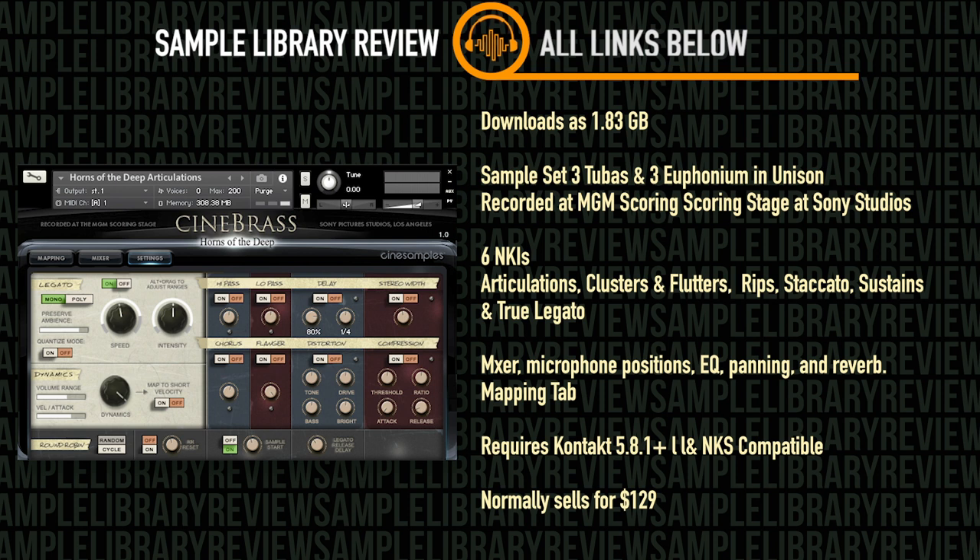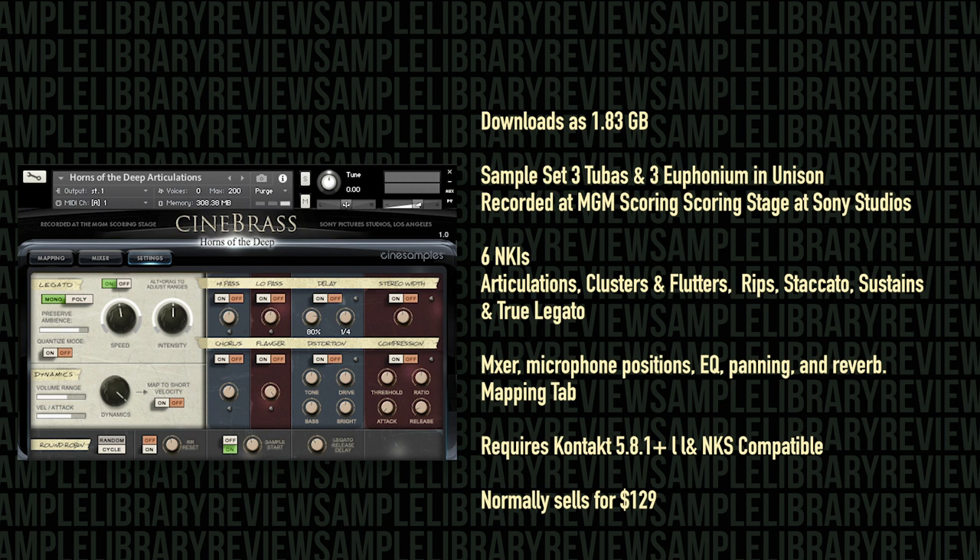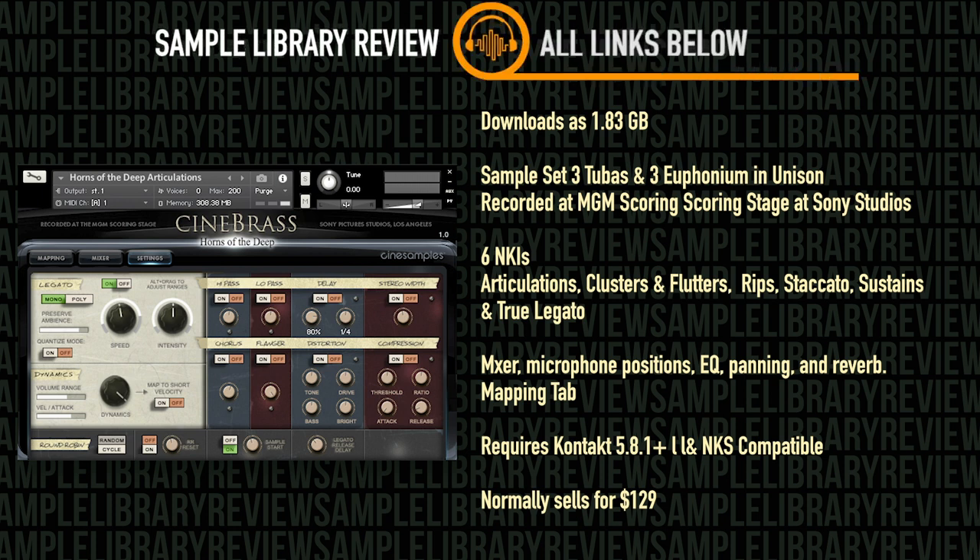It includes the CineSymphony mixer with microphone options, EQ, panning, reverb, and a mapping tab that allows for customizations for articulation playback. It is a Kontakt player instrument, loads right in your libraries tab, and requires Kontakt 5.8.1 or higher, and is NKS compatible.